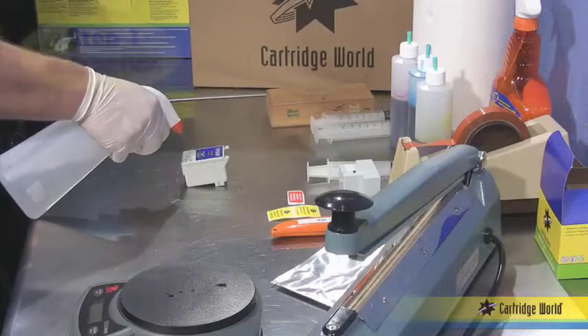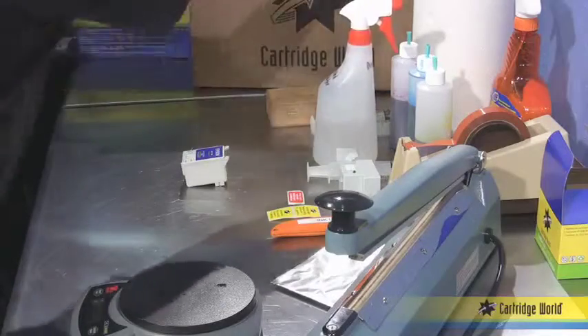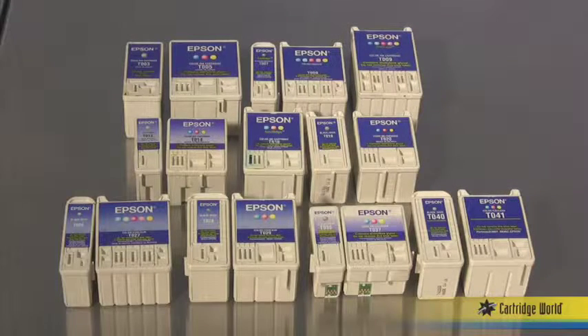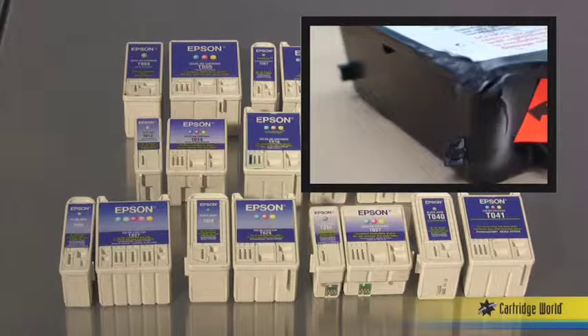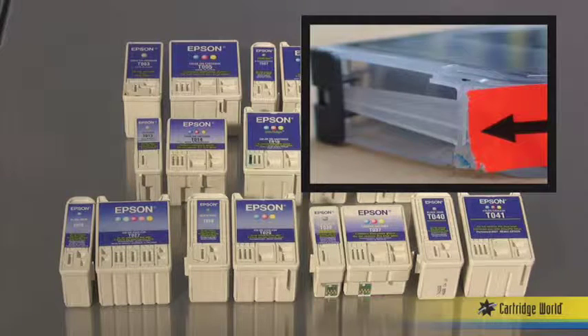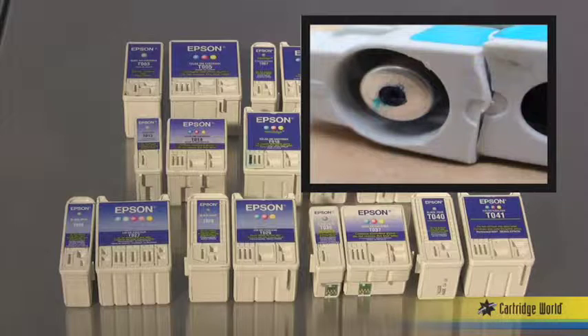Let's begin. Step one: inspect the cartridge by cleaning the exterior with water and paper towel. Check for any visible damage such as dents or scratches in the cartridge, cracks in the housing, leaks or any other physical defects. If you see visible damage, discard the cartridge. Don't waste your time and labor processing a damaged cartridge. If you buy empties, inspect them so you can return them if they are defective.